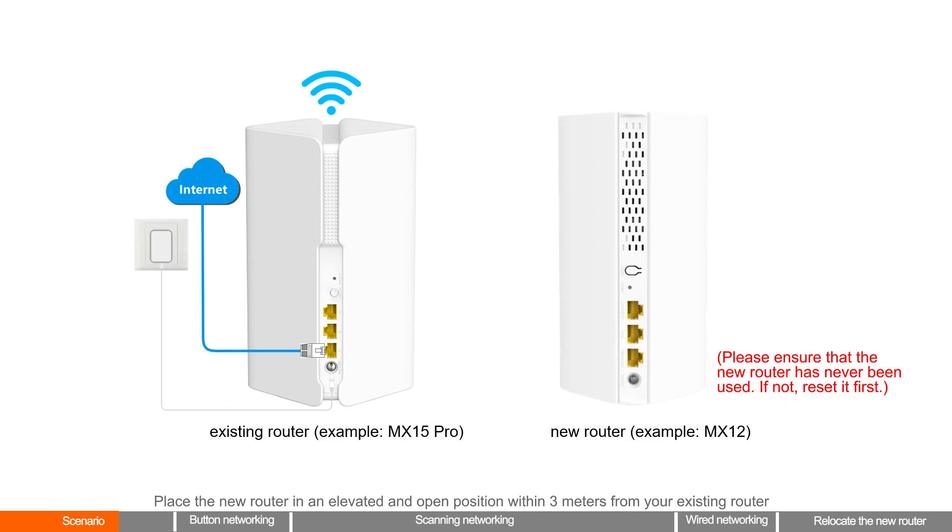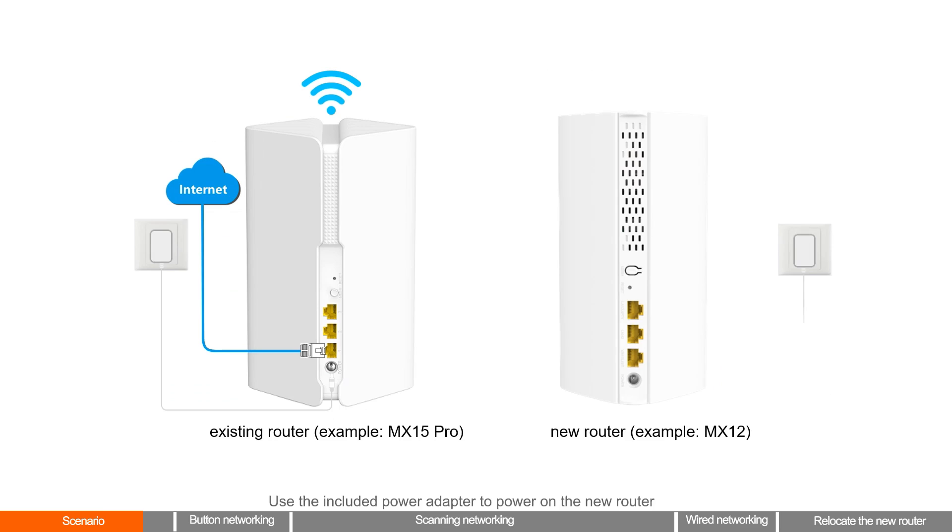Place the new router in an elevated and open position within 3 meters from your existing router. Use the included power adapter to power on the new router. When the LED indicator of the new router blinks green slowly, the router has completed startup.